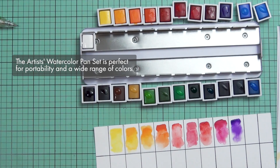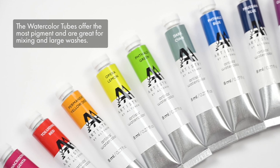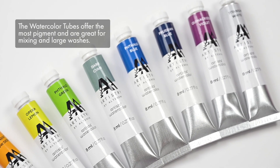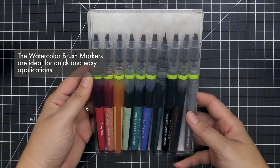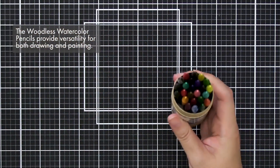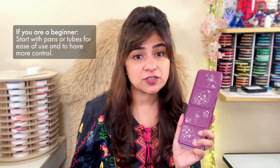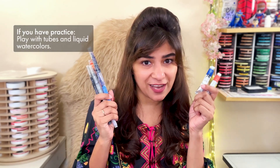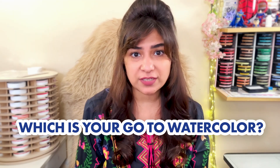The Artist Watercolor Pan Set is perfect for portability and a wide range of colors. Watercolor tubes offer the most pigment and are great for mixing and large washes. Watercolor brush markers are ideal for quick and easy applications, while woodless watercolor pencils provide versatility for both drawing and painting. Choose the one that best fits your artistic needs and don't be afraid to experiment. If you're a beginner, start with pans or tubes for ease of use and more control. If you have more practice, play with tubes or liquid watercolors. Remember, there's no one-size-fits-all — choose what works best for your artistic journey.